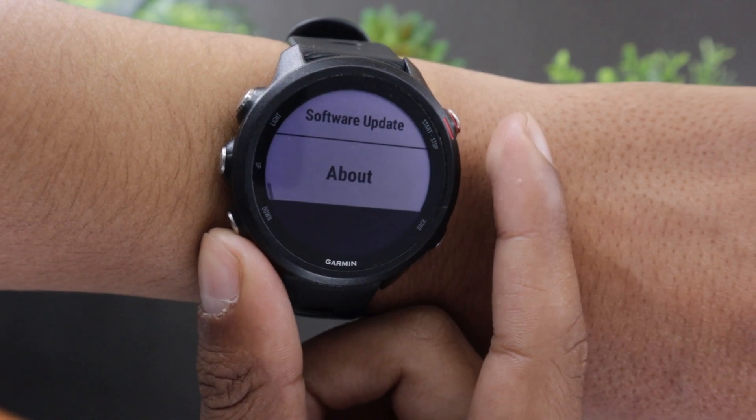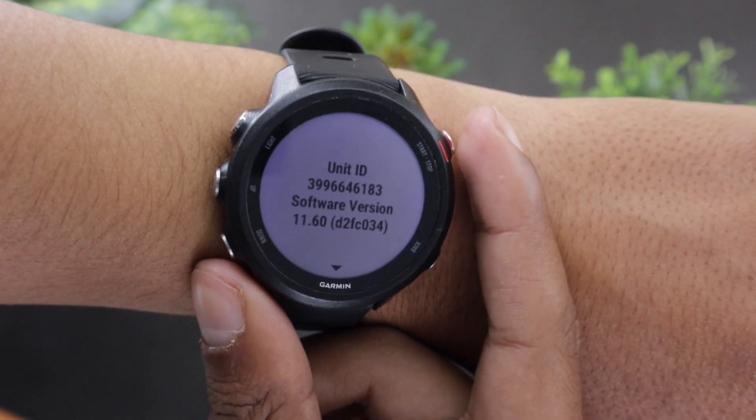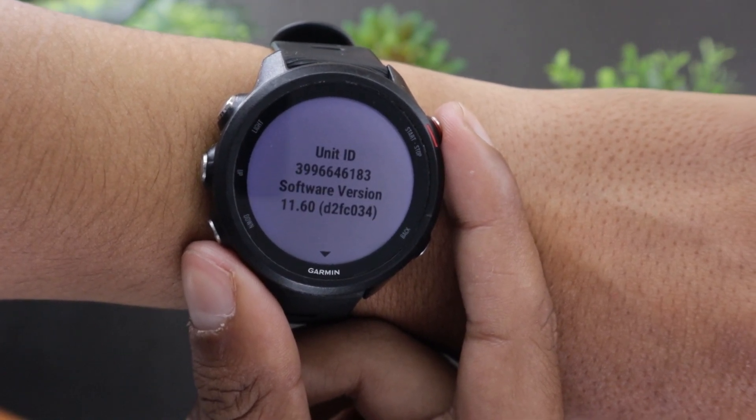Under the system settings, scroll below and open the About option. As you can see, I am running the 11.6 version of the software.